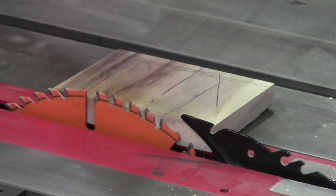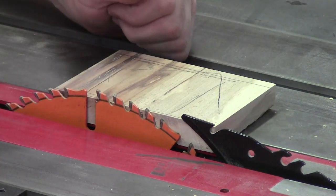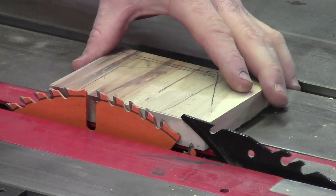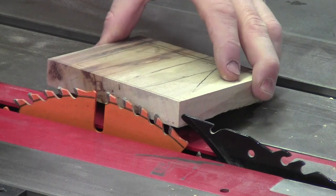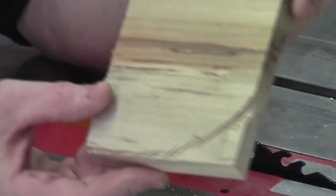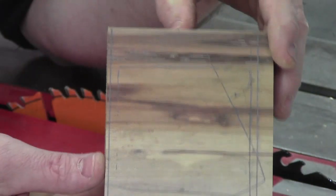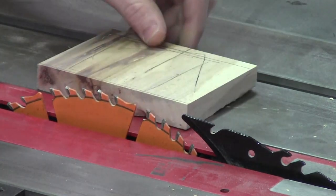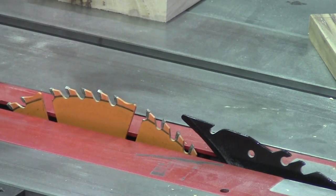Now I have my riving knife back in. If I had put it back in place after reinserting my original insert plate it would have prevented the kickback from happening. Without the riving knife in place, as I pulled the piece away I inadvertently turned it and it allowed the teeth of the saw to pick up the board and kick it back at me. You can see the swirl mark on the board. This was going to be one of my lid pieces, but I'd much rather the wood be damaged than me. I went ahead and cut a second part for the lid so I can move forward.